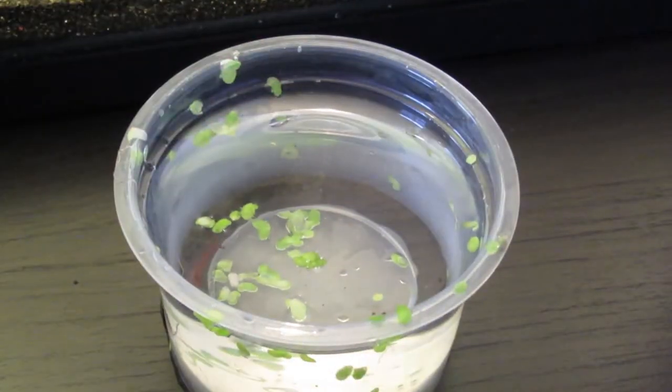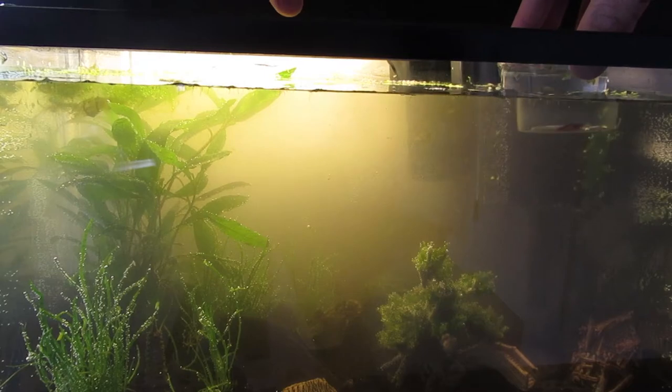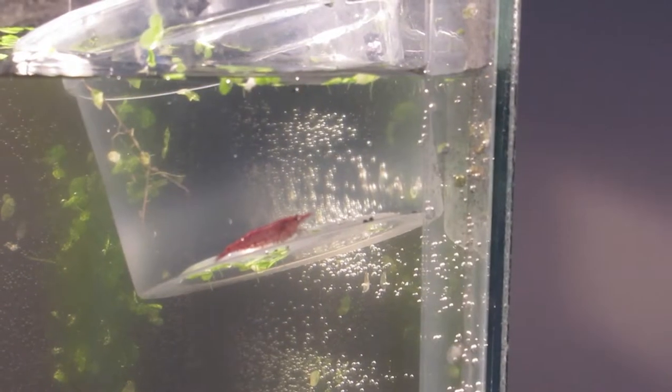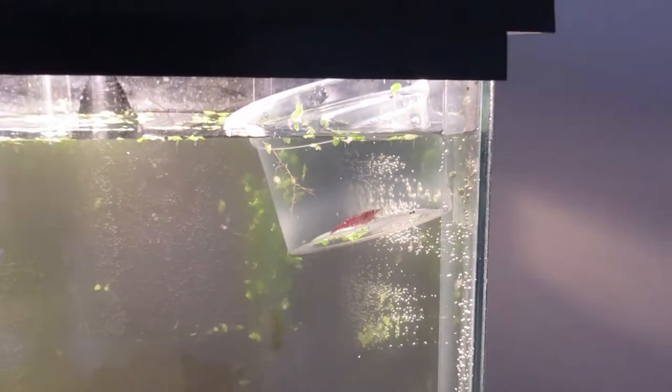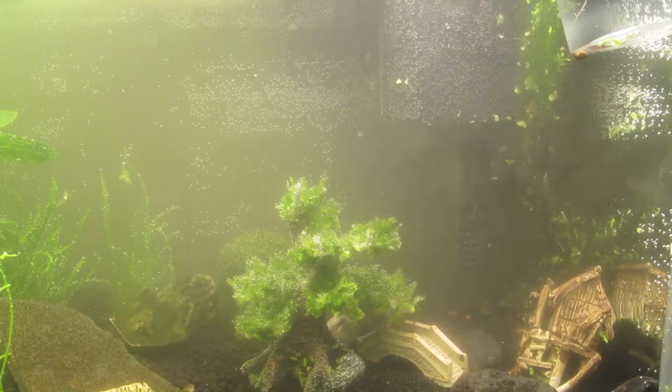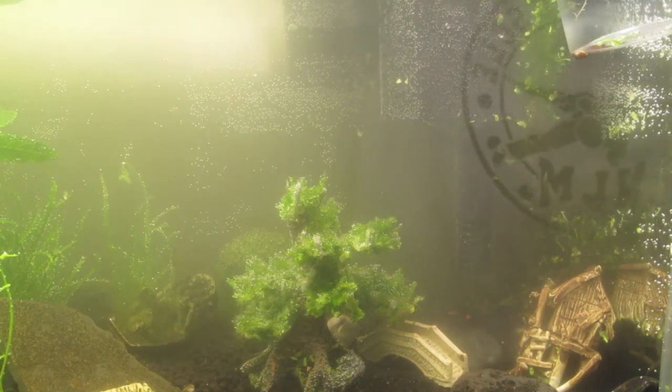And here is my one shrimp. I will name him Steven. My paycheck could not let me afford more shrimp, so I have one lonely cherry shrimp. I definitely will buy more, but for now it's just Steven and this big old 10 gallon.